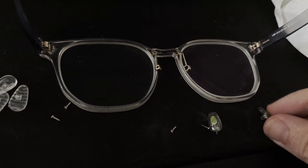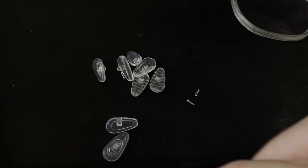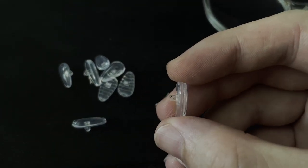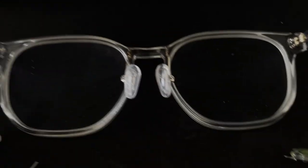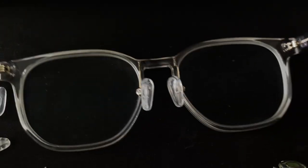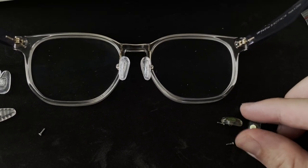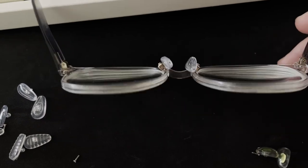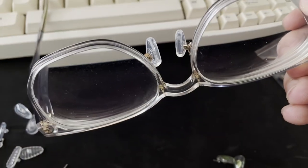So what I did was I bought a bunch of these plastic transparent nose pads. You can get these from Amazon or anywhere for really cheap — you can get a whole pack of them. There's no metal inside them, which is great. Now that I've changed these to the transparent ones, hopefully this will solve the problem with nose pads turning green. Hope this helps!